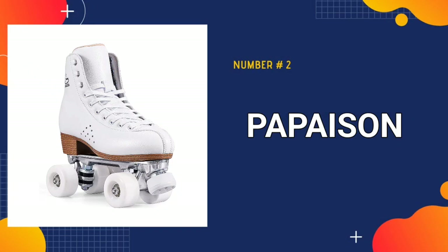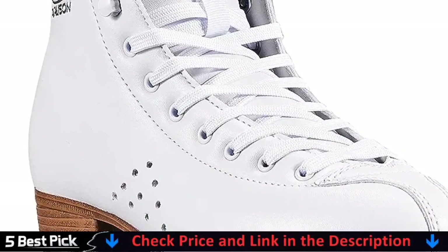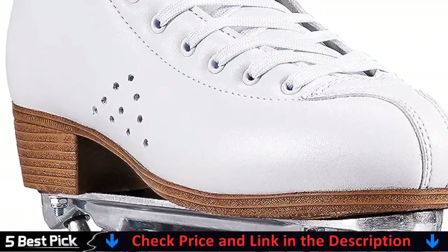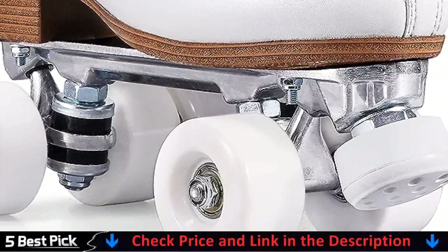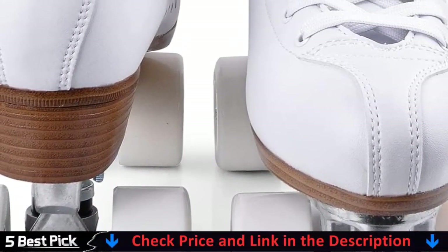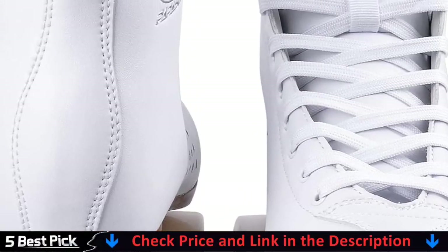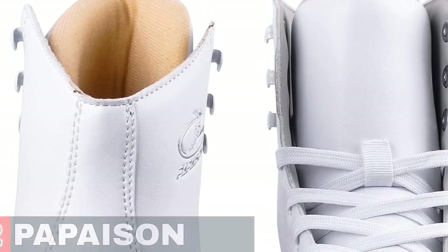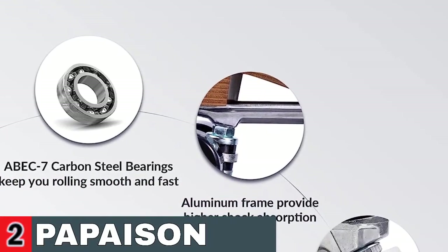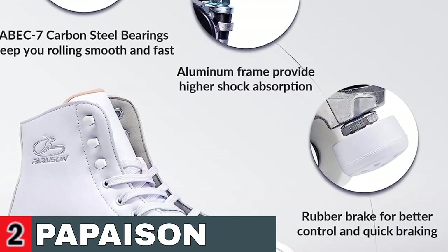Our second best roller skates is Papyson Roller Skates. In comparison to inline skates, classic high-top double-row roller skates are safer and more stable. A support column is located at the front for improved control and quick braking. They are ideal for novices as well as men and women who wish to learn roller skating quickly. Simple eyelet speed hook lacing method with adjustable eyelets. Two-layer microfiber leather, breathable and soft material to support your ankles, and the ideal fit may make your feet feel comfortable while wearing.